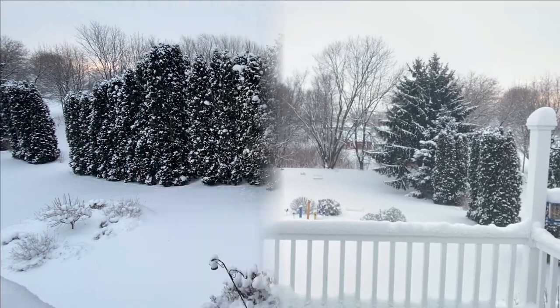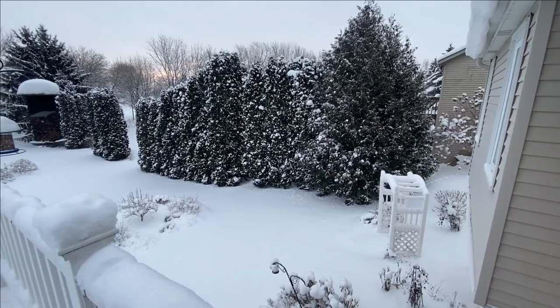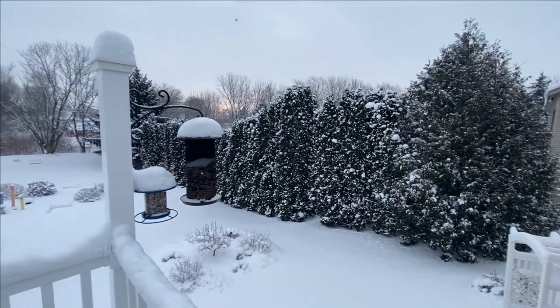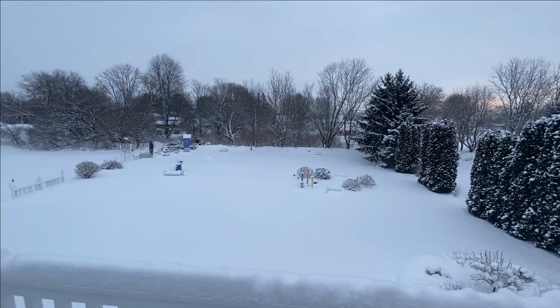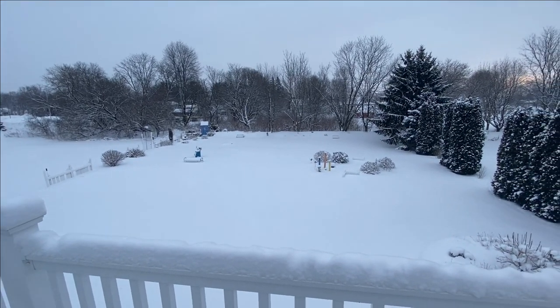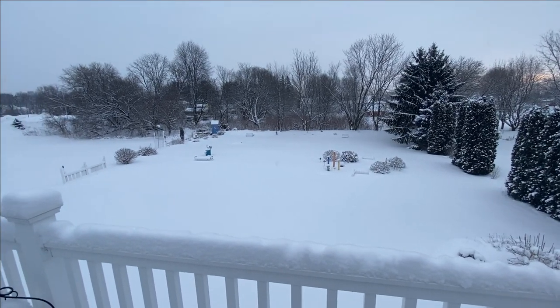I'm going to walk around the front of the house and head out back, but I wanted to show you what the back looks like from the house before we mess up all the pretty snow. This is the area I'll be walking through in just a few minutes. If you haven't watched any of my videos previously, this is our backyard — we have about a half acre to three-quarters of an acre, and pretty much the whole backyard has different pockets of little gardens for our flowers and shrubs.